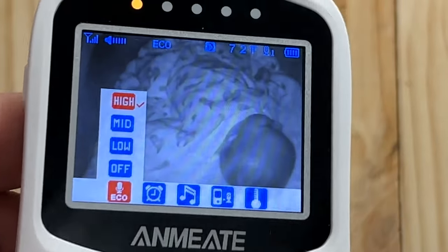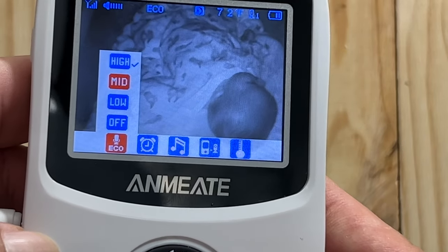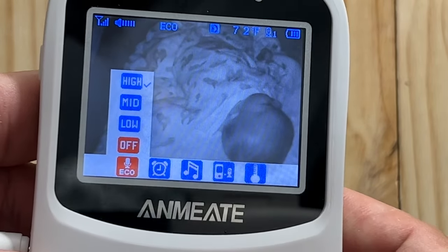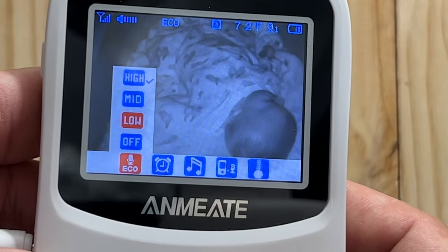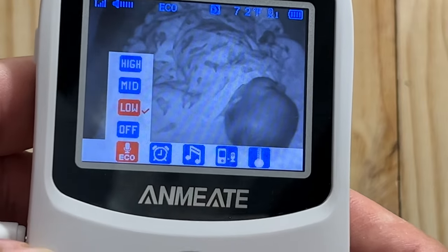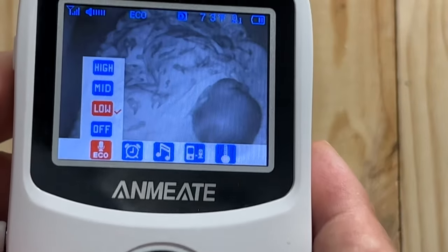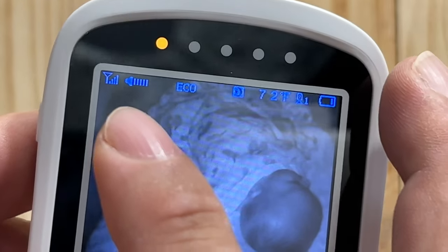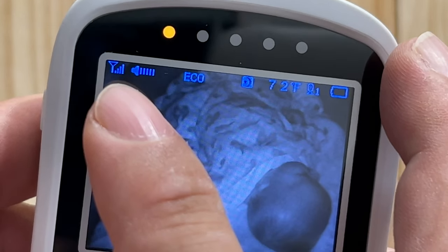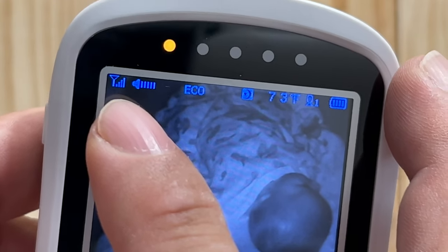If I hit this button, we get a menu. I can go through it: high, mid, low, off — that is the sound level it's going to detect. I'm going to put it on low. If you turn it off, it's not going to warn you if there's any sound at all. You can also see the signal strength up here. Even though the baby room is on another floor, it's pretty close, so I'm getting pretty good signal strength.